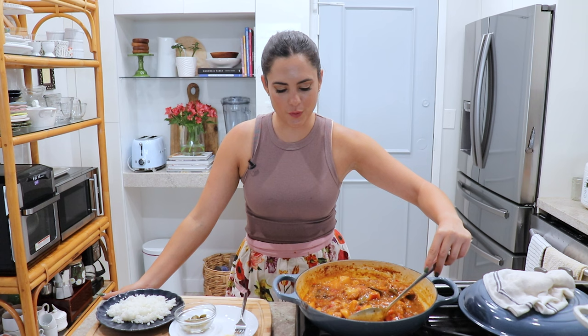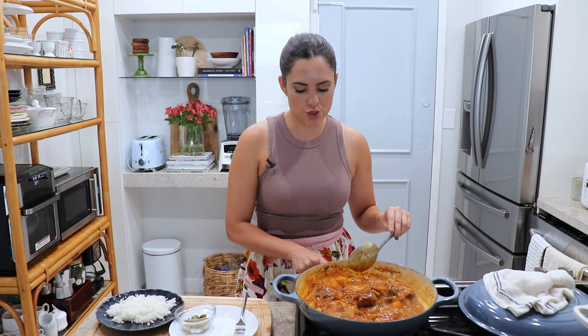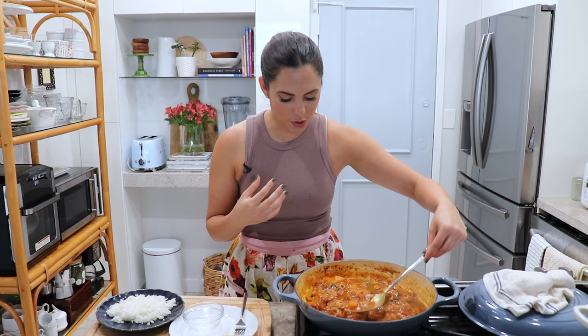My fricasse cooked for 35 minutes, then I uncovered it, brought the heat to medium, and let it cook uncovered for about five more minutes because it was too soupy and I wanted it a little thicker. Now I have my olives and I'm just going to add them into this beautiful sauce right at the end. I like to add a little bit of that delicious olive brine too. It looks so good and it smells so good — it's delicious.